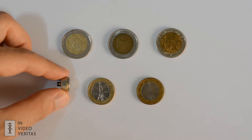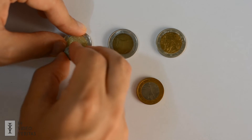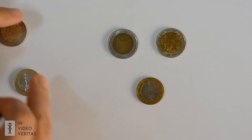All you need is a magnet. In an authentic euro coin, the magnet will go to the center of the coin, as you can see here, and it is very easy to remove. Now, let's see what happens with the others. These are fake coins that I found over the course of the years and decided to keep.